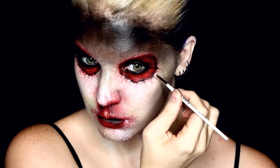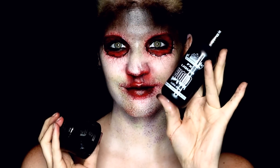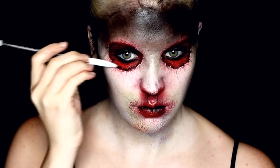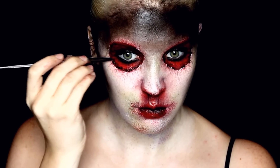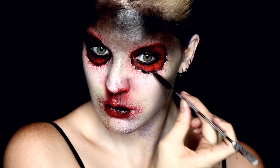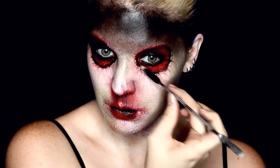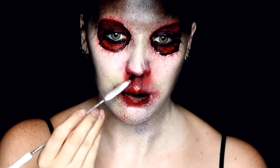To add the much-needed blood for the Hunter, I used both a thick scab blood and an edible blood for the mouth. For the scab blood, I used my spatula to add it to the edged areas of the eyes to better create that idea of torn skin, and I also applied it under my nose since it won't drip or move throughout wear and it'll keep its bloody shine.